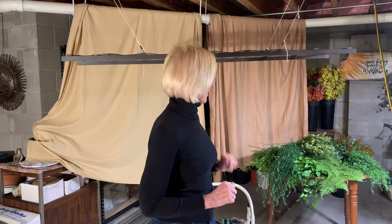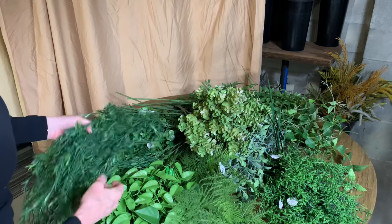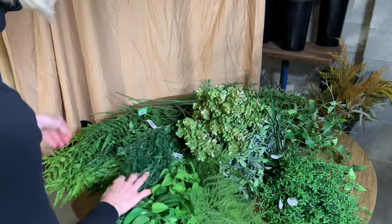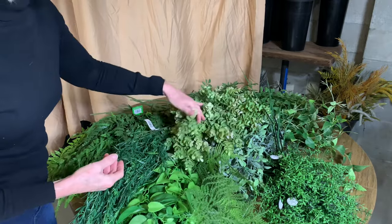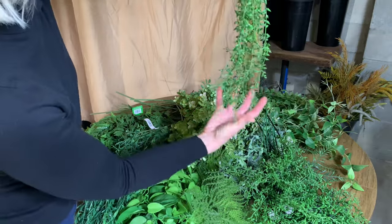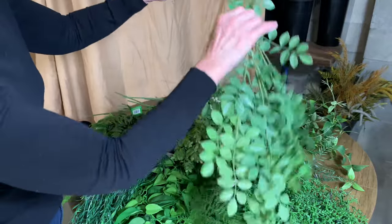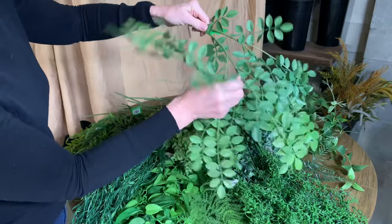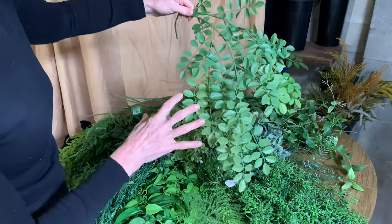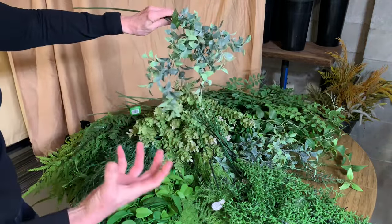Let me introduce you to some of the materials we'll be using. This is a table full of the greens I'm going to use. I've concentrated on getting different foliage textures as well as colors — different sorts of ferns, some faux eucalyptus, some pieces that will hang from underneath, and some that will flop over the edges. All of these are on wire, so you can bend them any way you want. You do want to make sure you have a good variety of shades of green to give it a little depth.